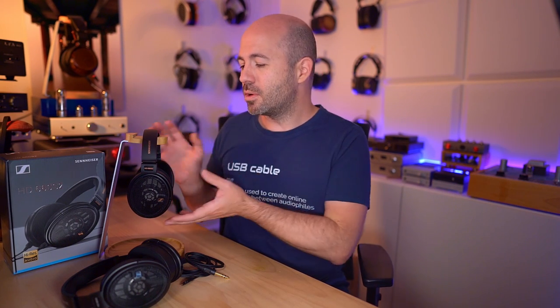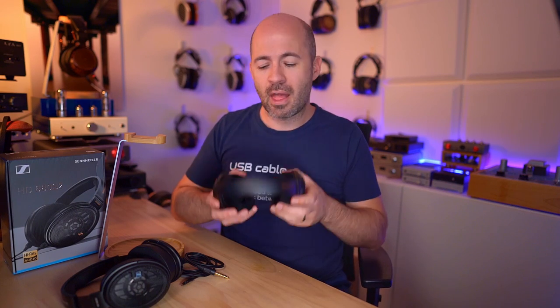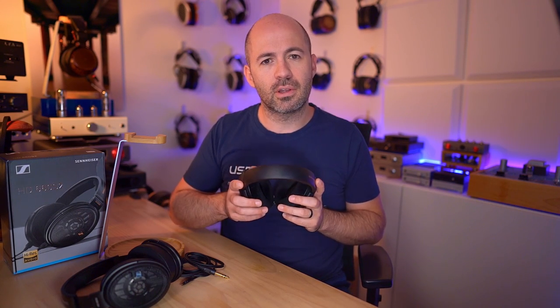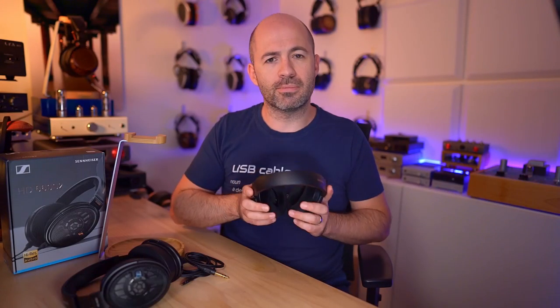For $600, like with any of the 600 series, what you're getting is an incredibly comfortable headphone. Just like the 600s, 650s, 6XX, and the S1 version, these are brilliantly comfortable. You've got lovely velour pads and a split foam system in the headband that distributes weight across your head rather than centring on the top. So these, like all their predecessors, are definitely all-day wearers — no problems at all.